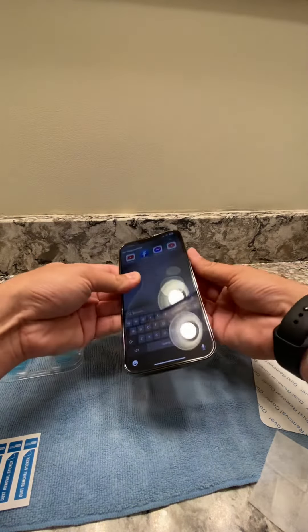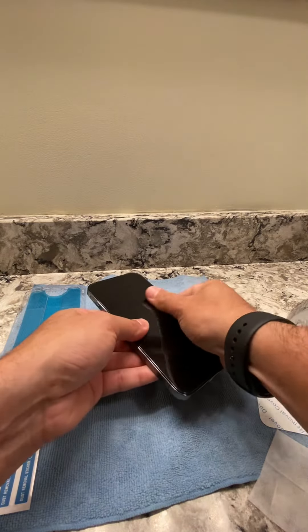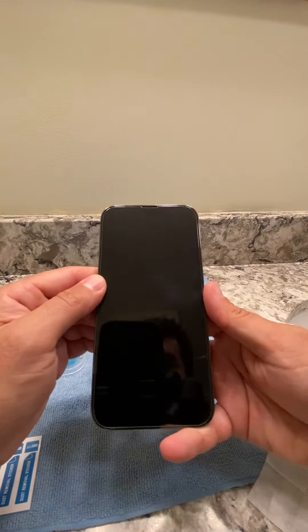And then you want to take the bubbles out just by going like this. And you should be all set. Good to go. Perfect install.